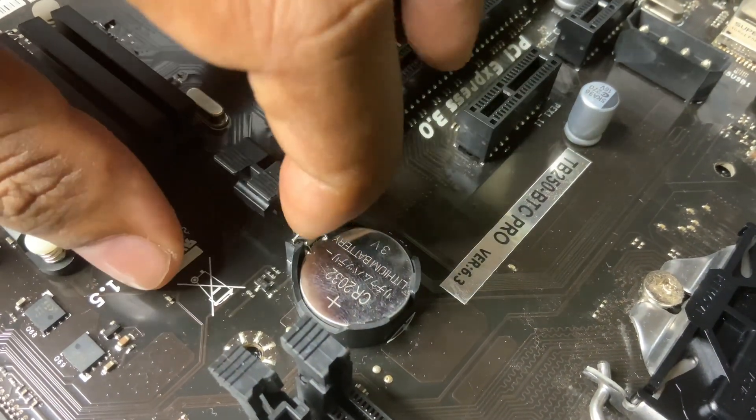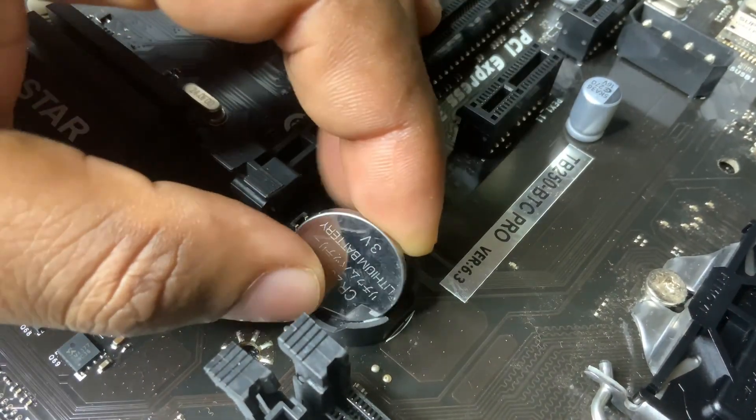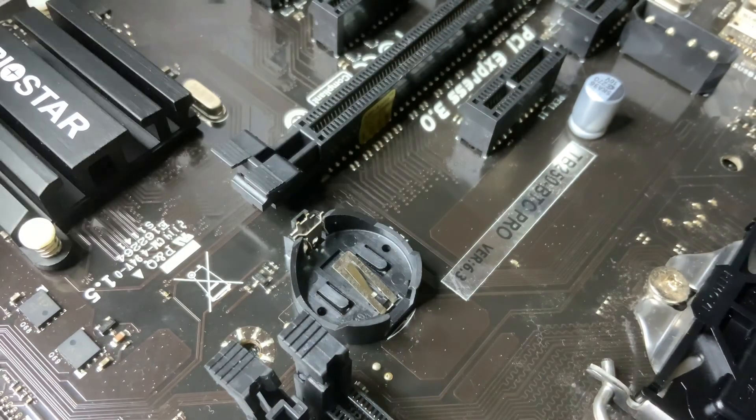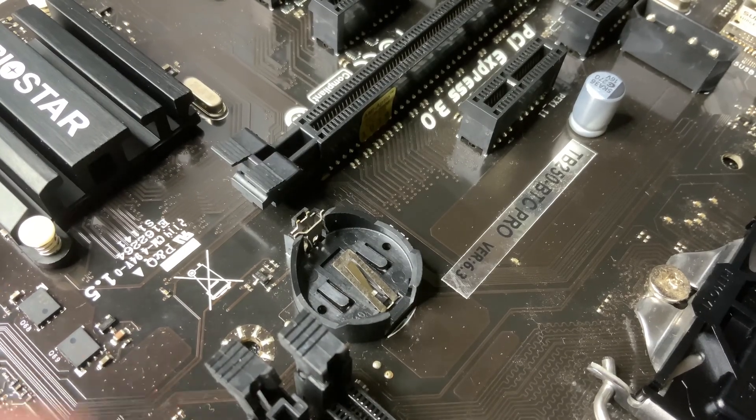Method 1: Reset via CMOS battery — a manual hardware method. Best if your system won't boot or BIOS is corrupted. Turn off your PC and unplug the power cable. Open your PC case and locate the CMOS battery, a coin-sized silver battery on the motherboard.